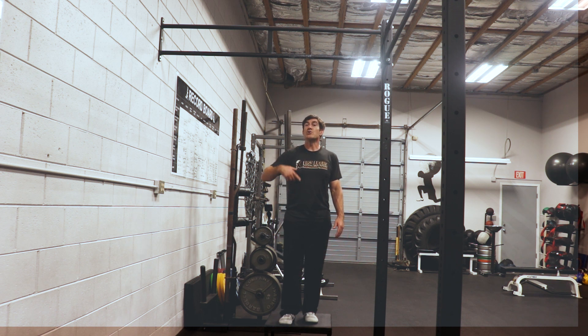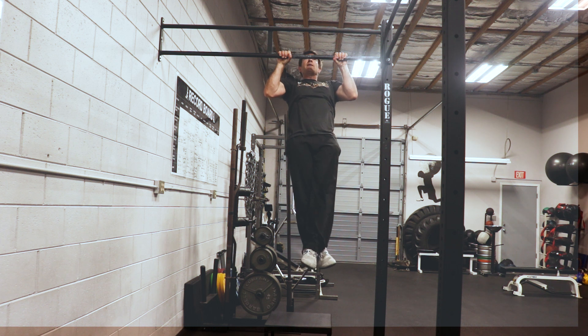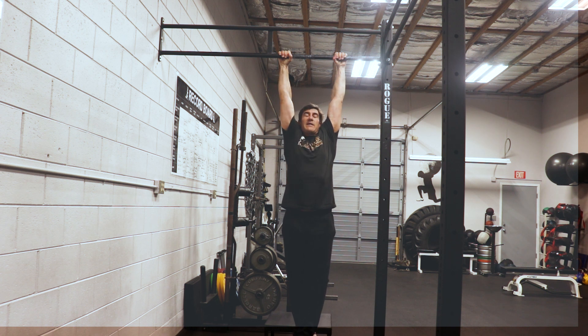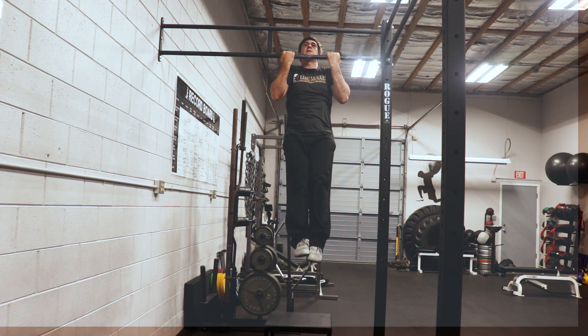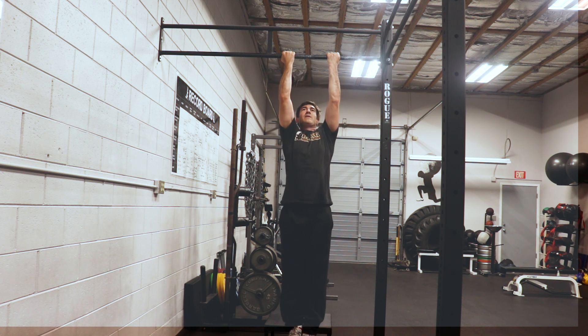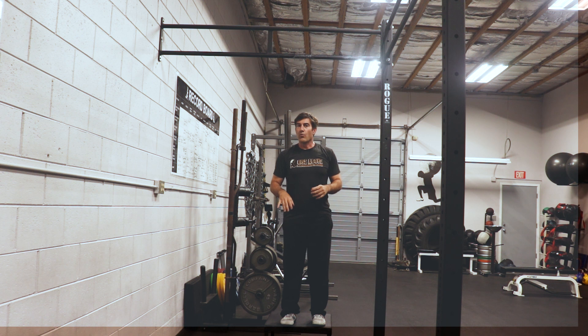I'm gonna jump up into a top pull-up position and slowly lower my body down. I'll stop my swing and slowly lower all the way down to hang. I can also do a chin-up version — jump up and then slowly lower. I can feel my biceps turning on already, and then lower all the way down. Again, do these for very low reps and low volume, and this will help you concentrically and get you your first pull-up.